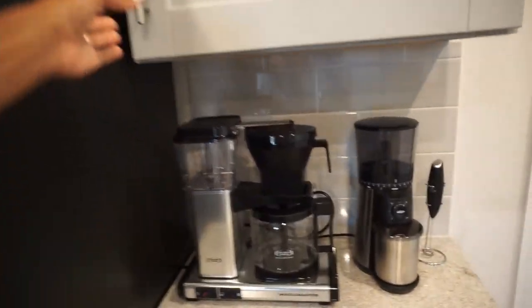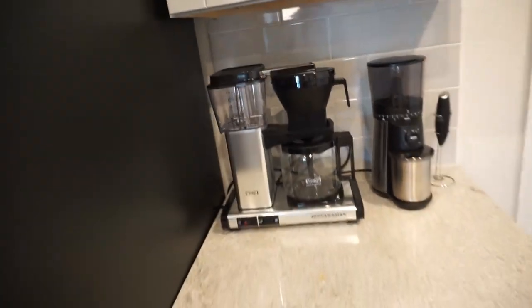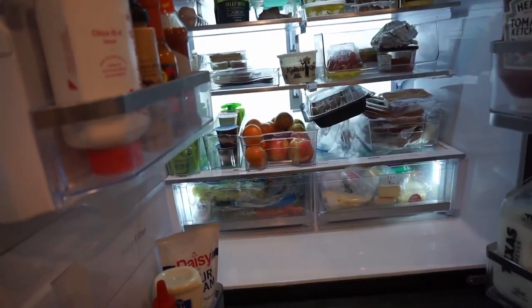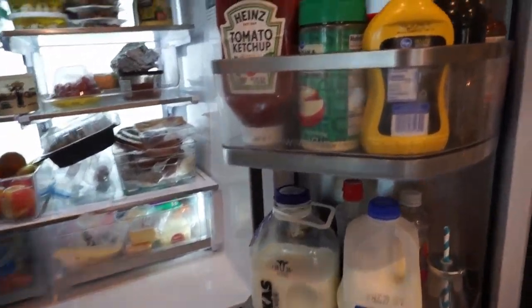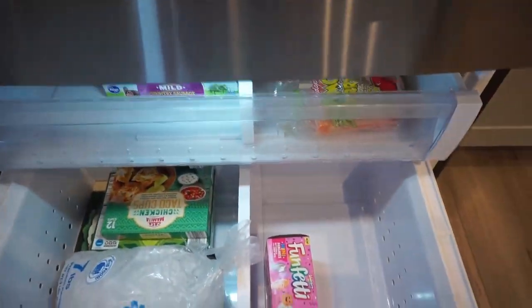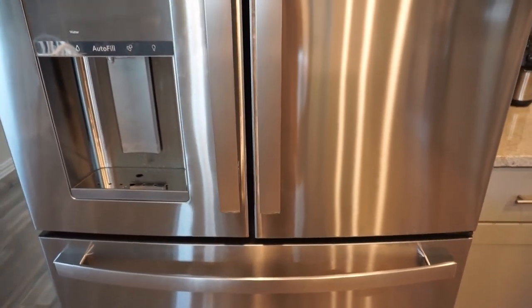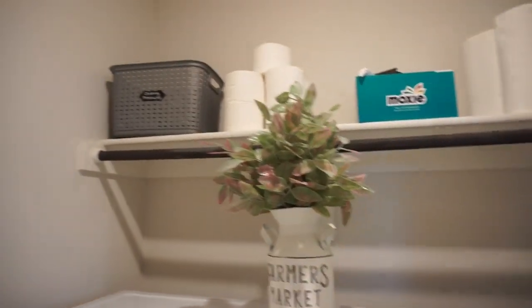We did get a new refrigerator — this one is the GE Profile. We love it; it was kind of pricey but worth it. I have some organizers in there but it could look better. It does have the water dispenser. That's our beverage station and we barely have anything in it when you first move into a house. The laundry area is smaller than the old house but it's good — nothing too exciting in here.